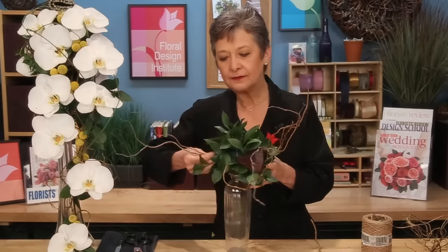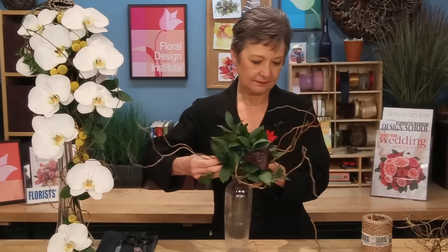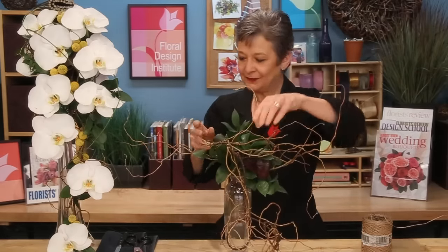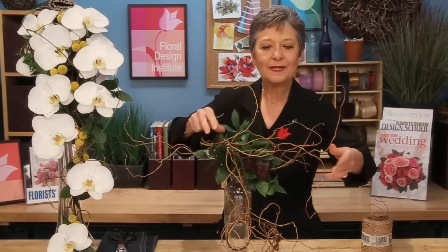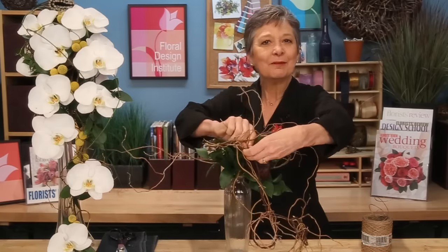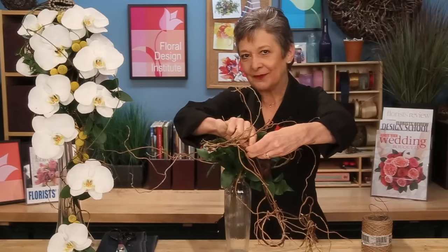To attach the armature, start by adding bits of curly willow directly into the holder, then lay the armature in place, and using bind wire, continue weaving these bits into your framework and secure it. That will make the whole structure stable to design.